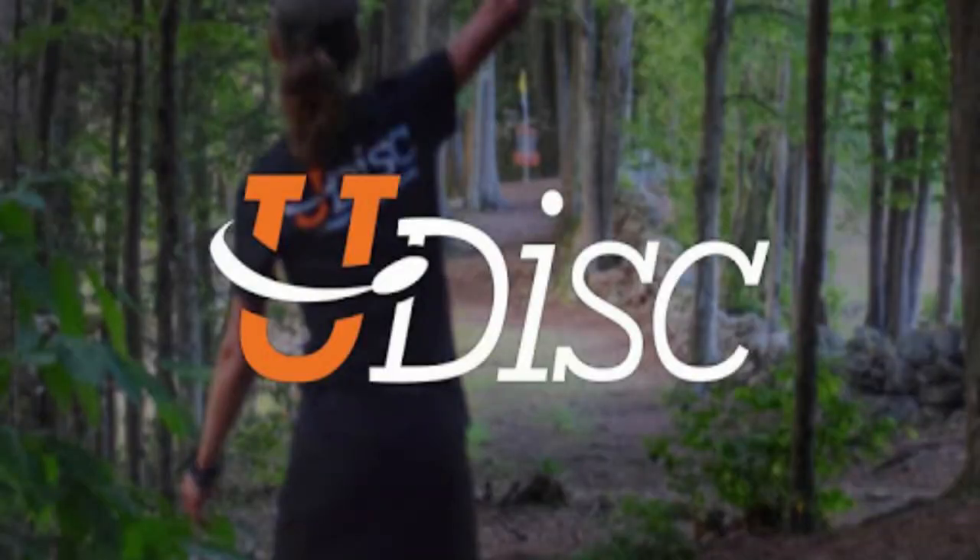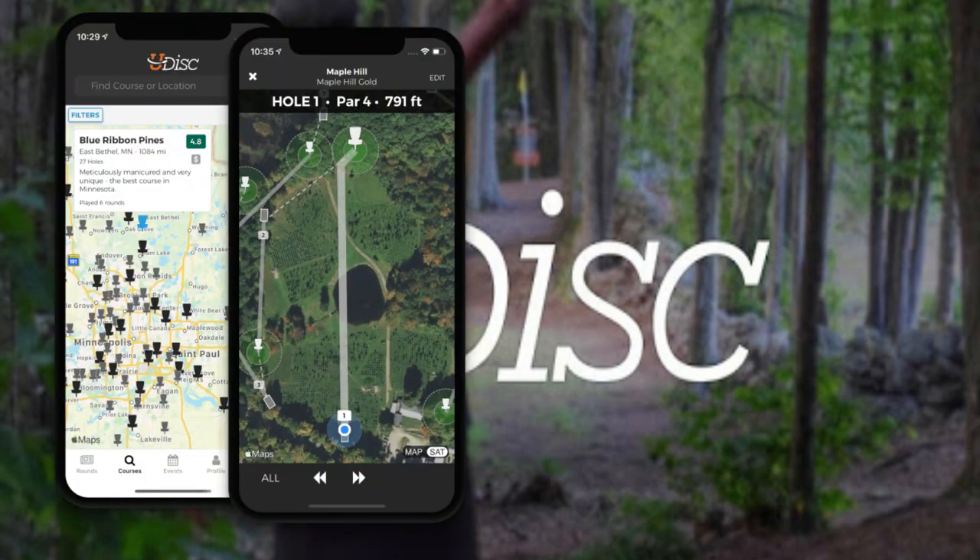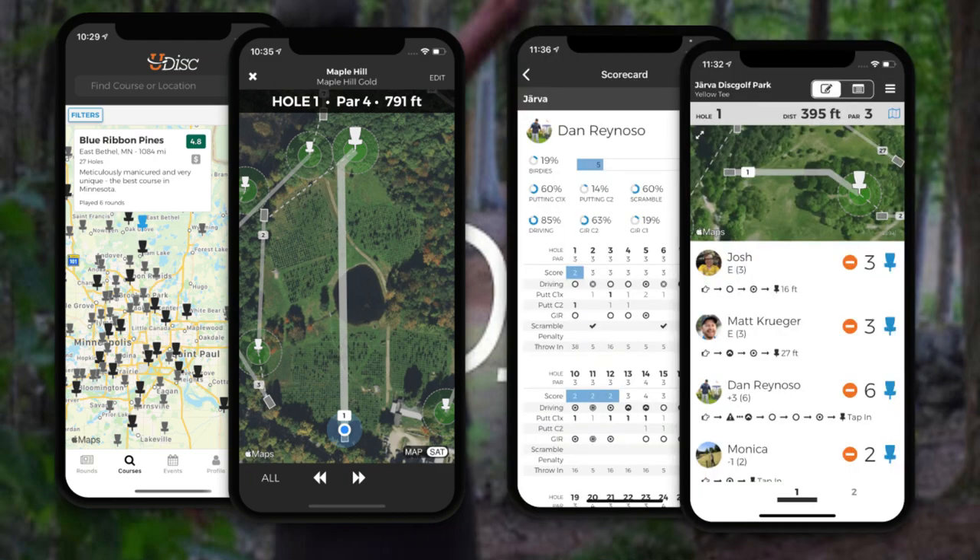We got the UDisc app and it's really cool. It will tell you where all the courses are, and once you sign into a course you can keep score on a scorecard. It gives you a Google Maps image of the course to help you navigate from hole to hole. It has reviews from people who've played the course telling you if it's good for beginners, intermediate, or hard — and it gives a rating from zero to five. Around Columbia, South Carolina alone there are like eight different courses.